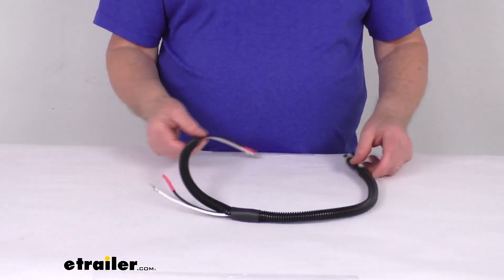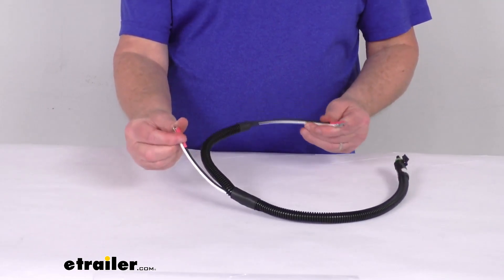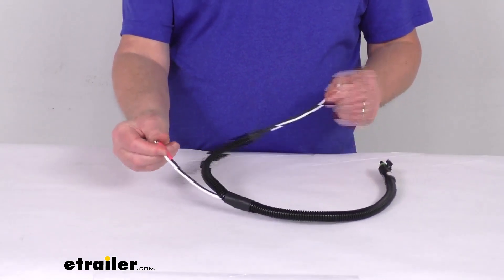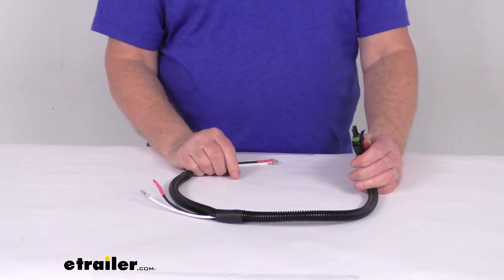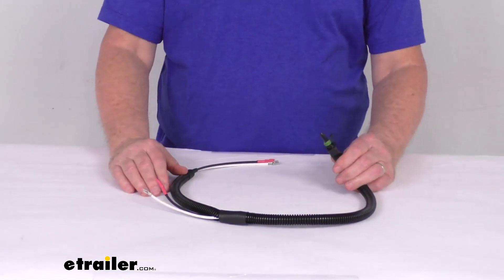Basically this harness will wire right here to the tandem breakaway batteries — one wire here, one wire here — and then you plug in this other end to the two-pin plug that's on the control module that connects to the breakaway switch.